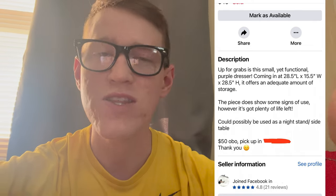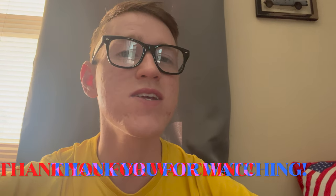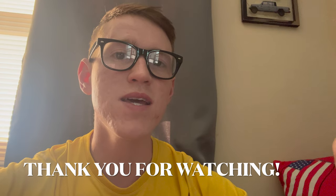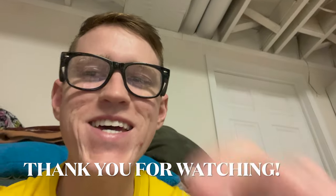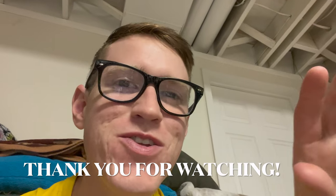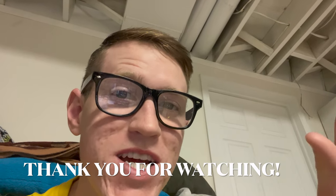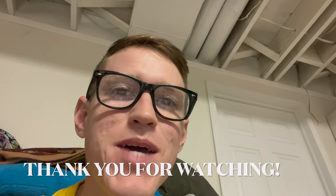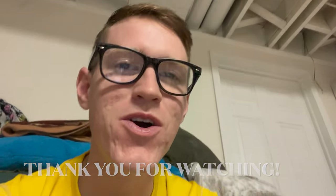Let me know what you think about this dresser — any thoughts, comments, or suggestions, drop them below. Thank you so much for taking time out of your day to watch this video. Make sure you subscribe for a new project video every Sunday at 7 p.m. Hopefully we'll catch you in the next one. Take care, have a great day.